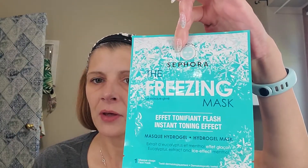Good morning, my beautiful YouTube family! I hope you are doing well. If I sound nasally, I am catching a cold — not too pleased about that, but what can one do. Today for Mask Monday I am going to use the Sephora Freezing Mask. It's supposed to have an instant toning effect on my face, and it has eucalyptus extract and ice-effect menthol, which might be helpful — so that's why I chose this one today.